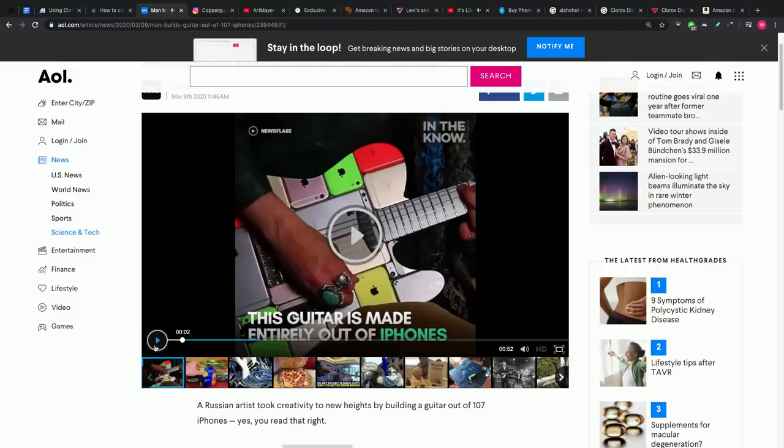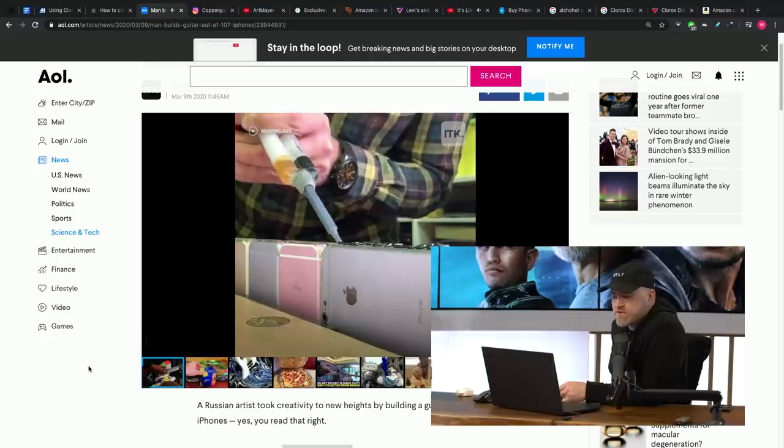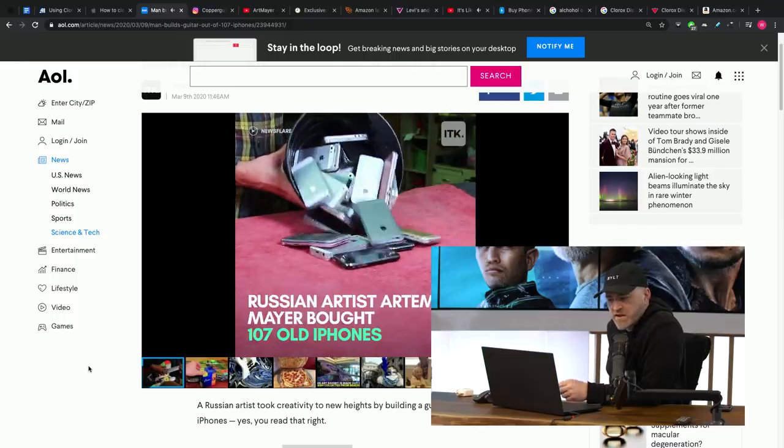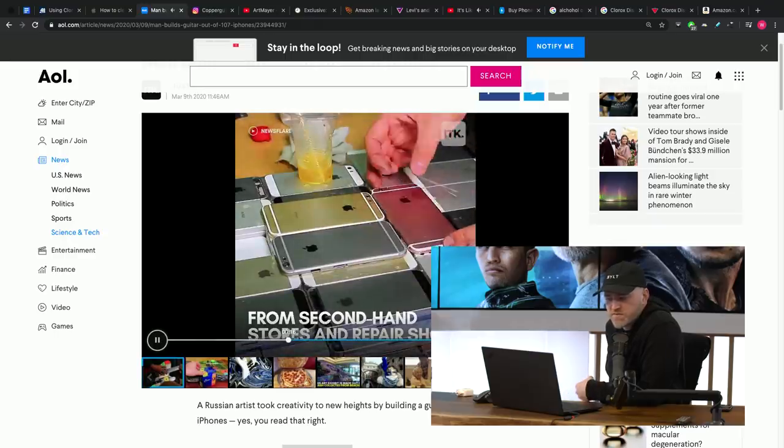Speaking of iPhones — a man built a guitar out of 107 iPhones. I'm not really sure why, but I mean, it's a cool thing to do, you get the story, you fabricate, it's a hard task. From a sound perspective, it probably hasn't enhanced the guitar's performance — in fact, the guitar might sound worse. His name is Art Mayer, he runs a YouTube channel with 16,000 subscribers. He bought a number of iPhones from second-hand stores and repair shops, removed all the components and motherboards, and glued them together into a mahogany-stained block approximately four phones thick.